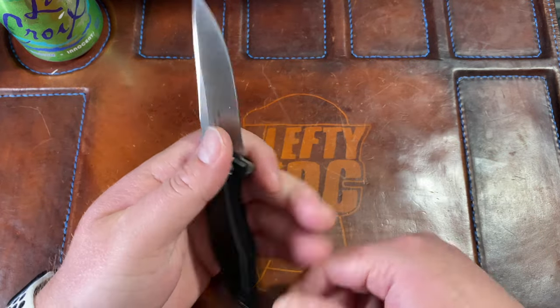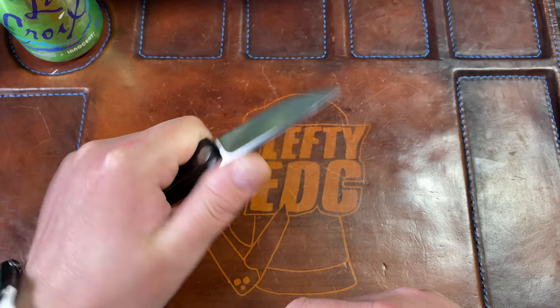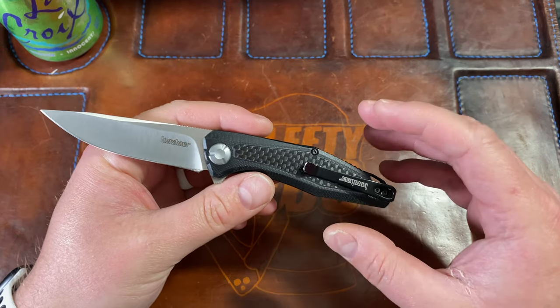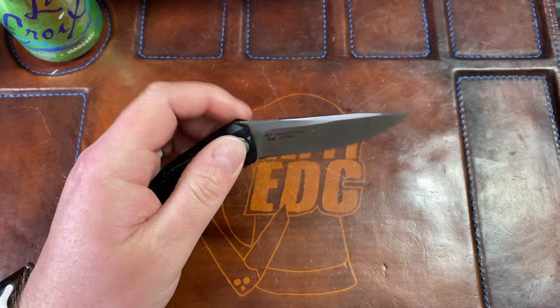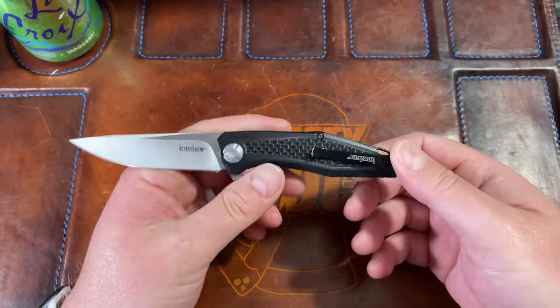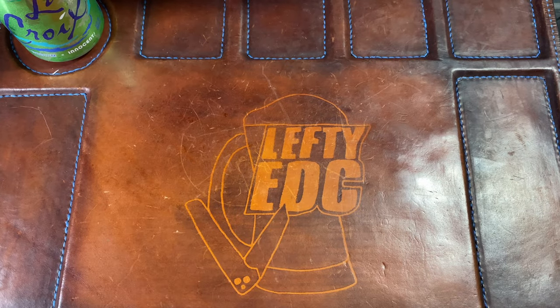It's just a fantastic sink — I think the best of its design that there is, honestly. I still wish ZT would make a premium version of this. They tried with the 0470 but made it bigger and it just did not pan out for me with some of the choices they made. Anyway, honorable mention: the Kershaw Atmos. Absolutely love that knife.